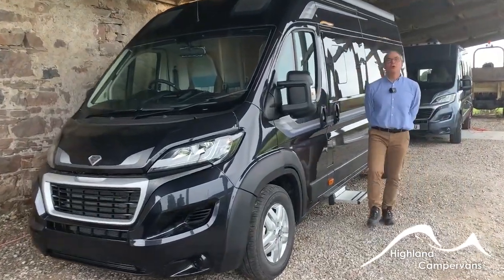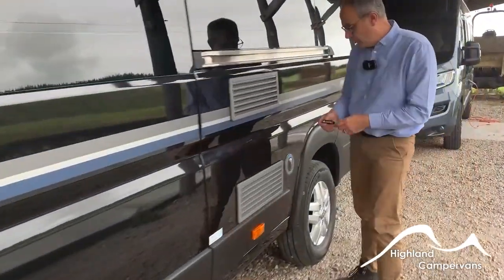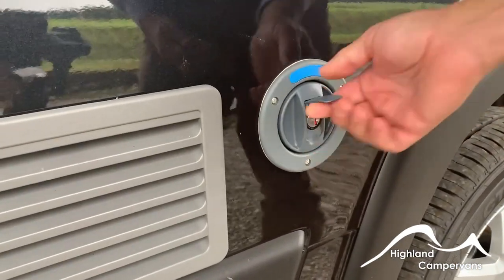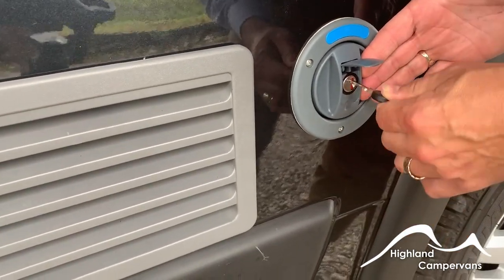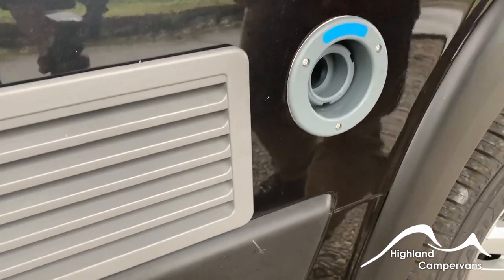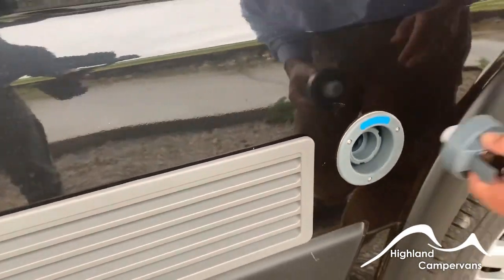This is the handover for the AutoSleeper Warwick XL. We'll begin straight at the back of the vehicle with your fresh water inlet. Use the small key provided, key into the slot, twist and release your cap and then hose pipe in. There's an alternative filling mechanism which we'll talk about later on on the other side.